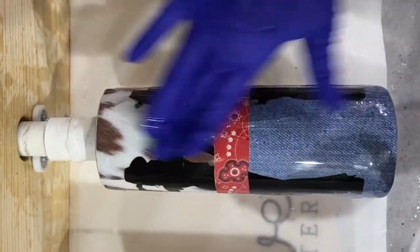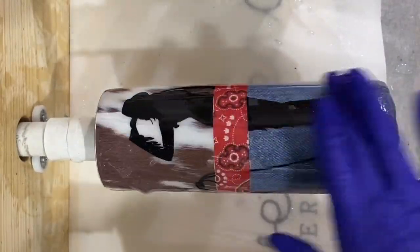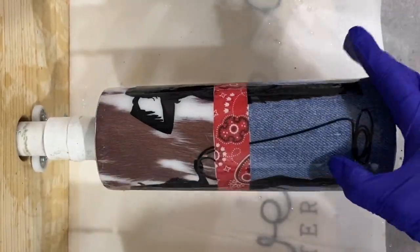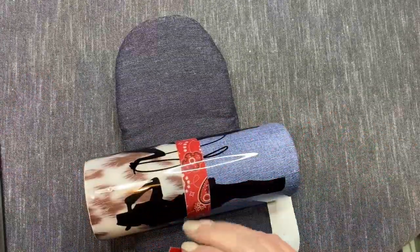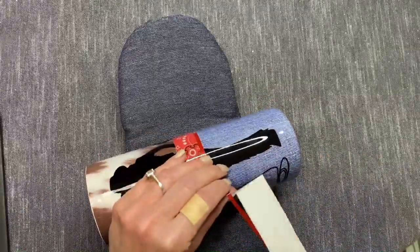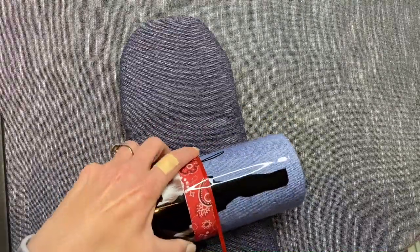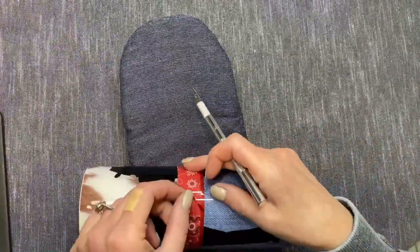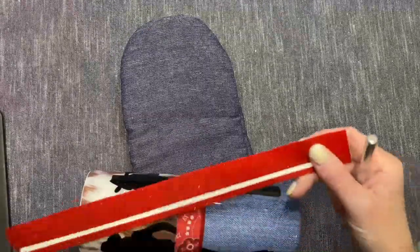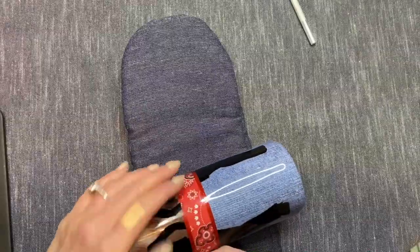Now I'm going into my next layer of epoxy. I'm using Counterculture's Fast Set and I'm going to use 15 milliliters here, then use my torch to pop any bubbles. In about three hours I'm going to be ready to move into my next layer of decaling. Now I'm going to apply the strips of red glitter vinyl — I'll link this in the description box below, it's from the Vinyl Cottage. I went into Design Space, took a square and stretched it out, and I actually cut them 0.15 by 11.3 inches. Once I make sure they're pretty straight around, I trim off with just a little bit of overlap, then go back around and repeat the same process for the top stripe.